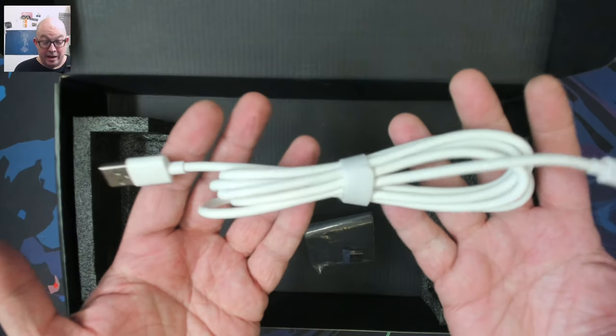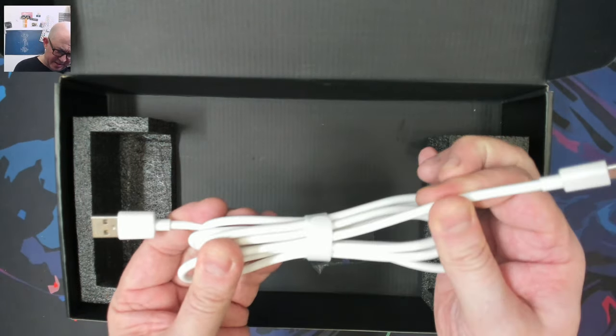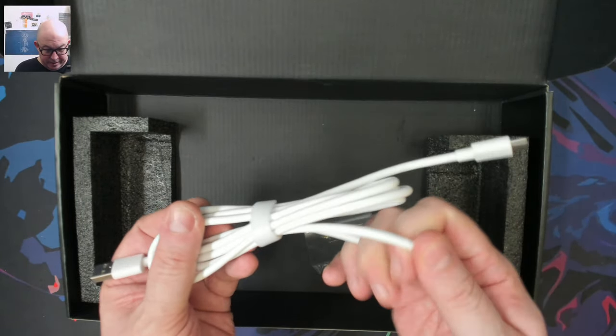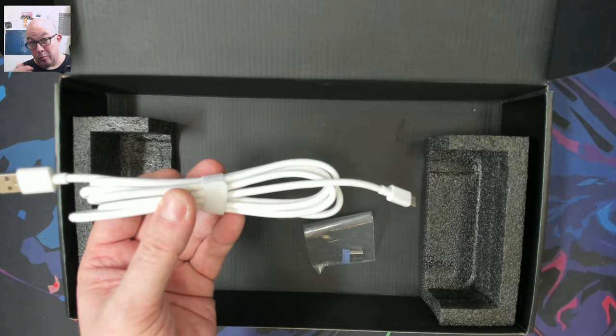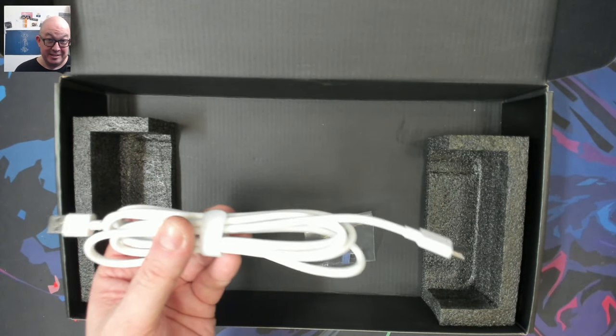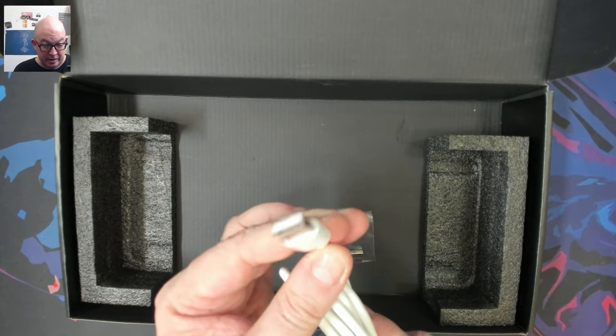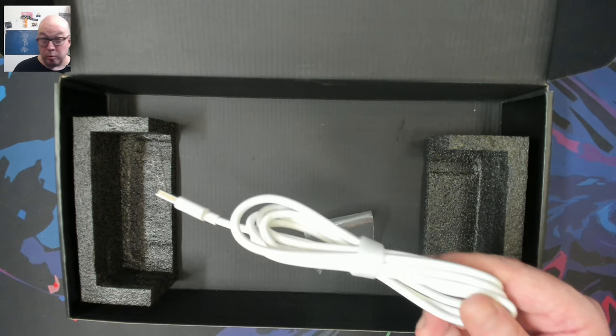We also have a nice rubberized, very thick USB-A to USB-C cable — probably one of the thicker ones I've seen. Usually a thicker cable means better quality and a lot less likelihood of it breaking easily.